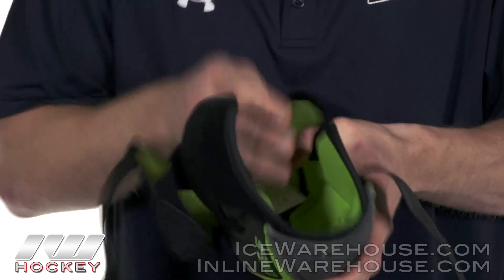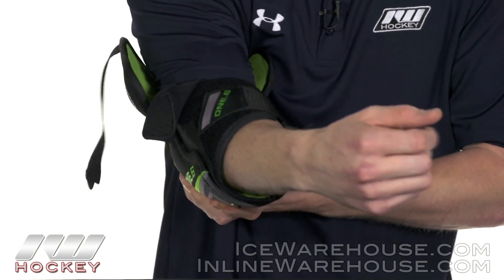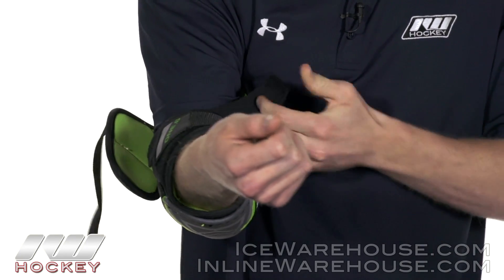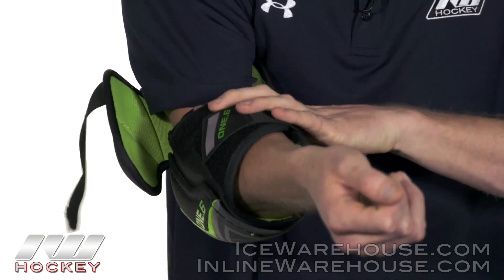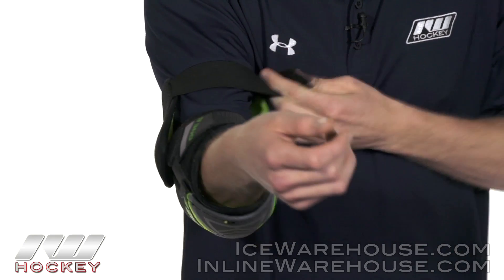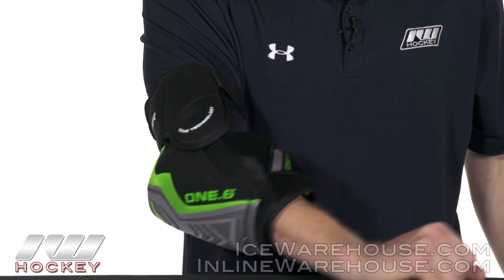I'm going to go ahead and slide my hand into the elbow guard. You can see it's going to have a nice long anchor strap, nice and thick — it's nylon so you can get a solid hold. Then you've got another anchor strap that secures it from two places, giving you a nice good lock. The last one is going to be a stretchable type of material right here, giving you a good free range of motion all the way throughout.